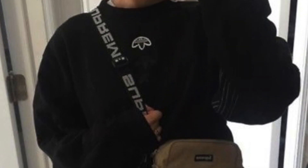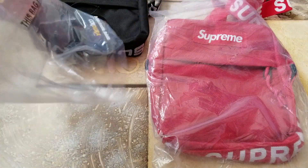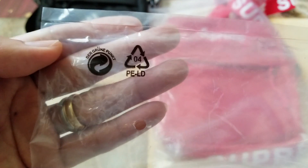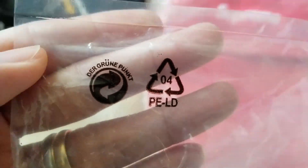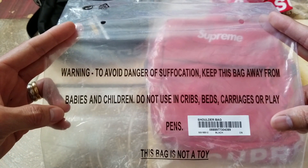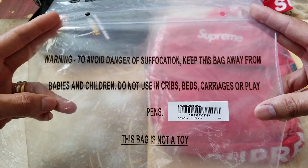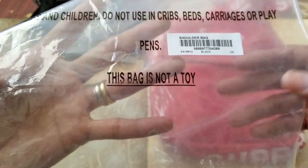When I received it, unfortunately the shoulder bag was totally different from what was shown in the seller's ad. On the original packaging, you're going to see two icons — the recycle symbol — and the bag should say: 'Warning: To avoid danger of suffocation, keep this bag away from babies and children. Do not use in cribs, beds, carriages, or playpens. This bag is not a toy.'